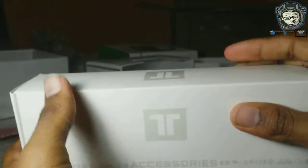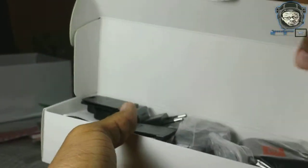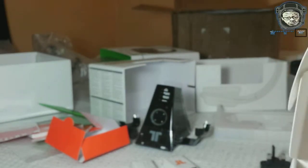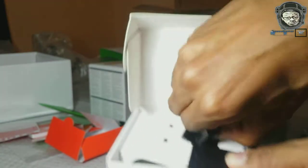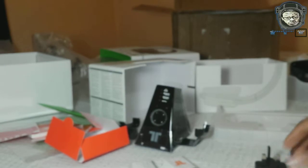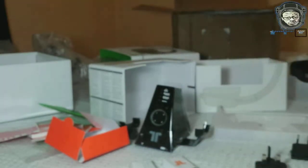Let's crack this open. Alright, you got all sorts of chargers and wall adapters. I don't need that one — I think this is the UK adapter, but I'm in the US. This is what I need — this is the US wall adapter, so we need that.